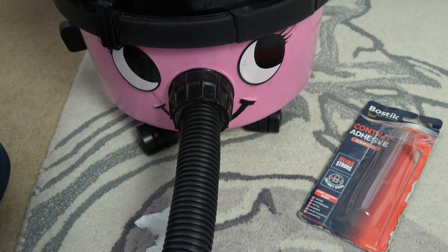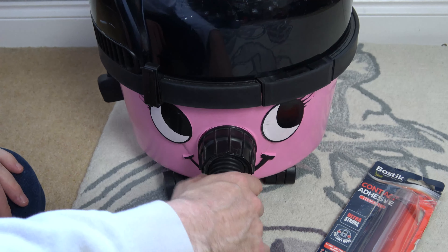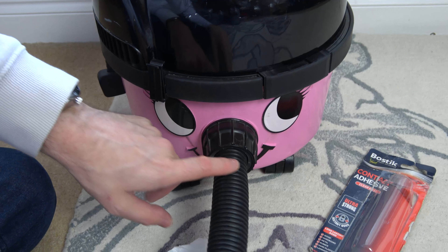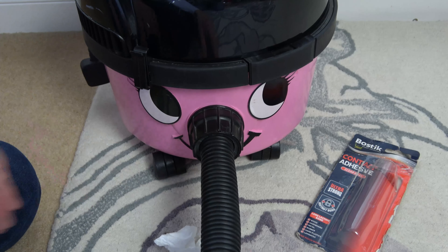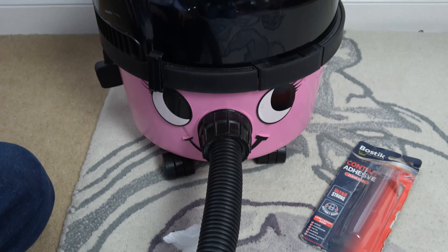That should now stay in just like it did when you originally bought your Henry or your Hetty. The good thing is we haven't had to spend any money. Don't worry that it's spinning here — it's designed to, this inside part is supposed to spin. Brilliant, nice and easy fix. Thank you so much for watching.